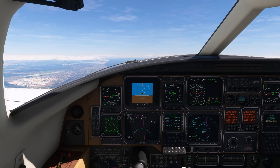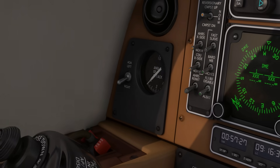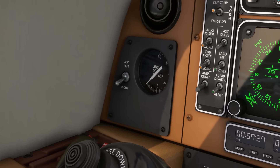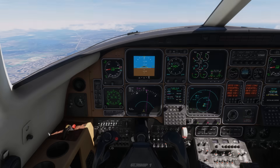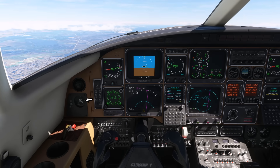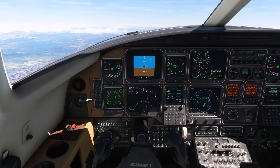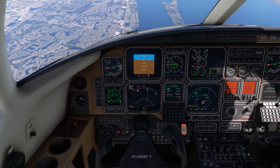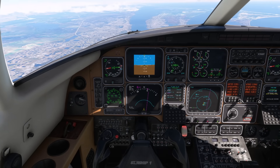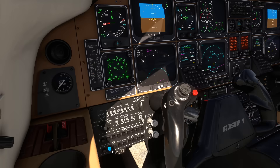It seems strange to have a stall warning system at all in an aircraft that in some sense can't stall, but Starship has quite a complex one. The angle of attack indicator on the left of the instrument panel is not meant to be used for any maneuvers, but instead indicates the status of the stall warning system. When the unitless angle of attack exceeds 0.6, a stick shaker will activate to alert the pilot of an impending stall. If the flaps and forward wing are retracted, this will also be accompanied by a column pusher, which forces the elevator down until the angle of attack is reduced. If the angle of attack is not decreased in 15 seconds, only then will the dual stall warning horns activate. On the ground, this sequence can be tested by pressing the stall warning test button on the pilot's left subpanel.